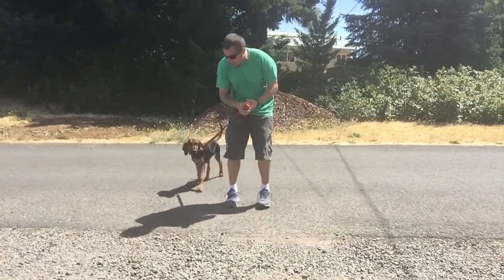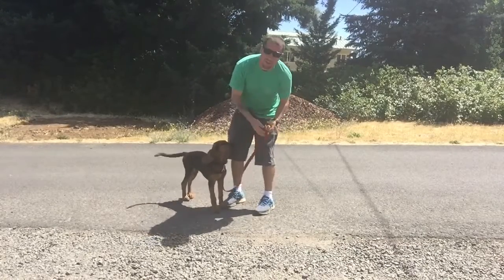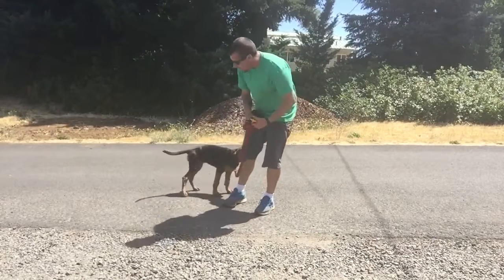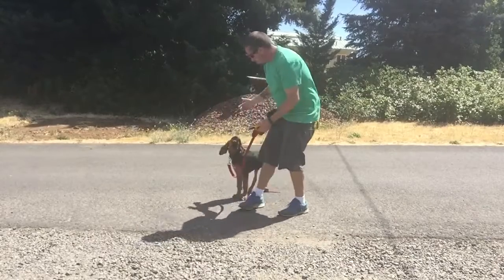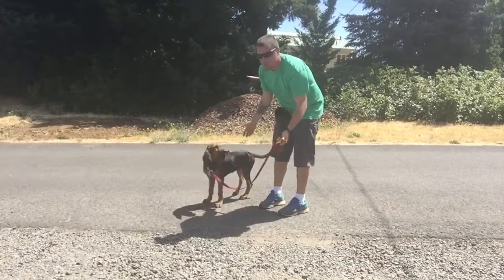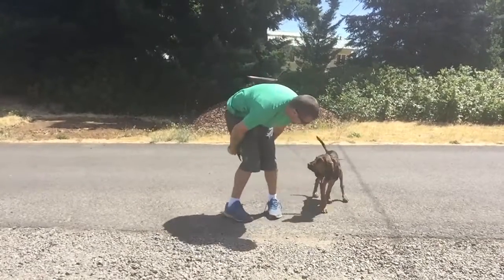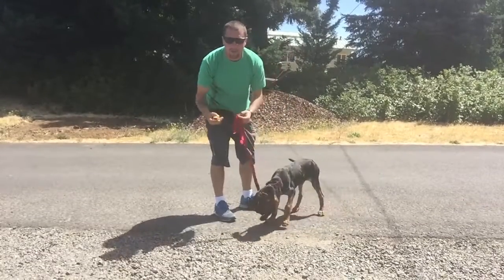So there you guys go — a little video on how to condition your dog to the e-collar. And also, that was a little bit of the starting process of recall. So doing some fun stuff with Daisy. And as you can see, she's not terrified of this e-collar — she's running to me happy. So we're not shocking the dogs, guys. We're just having fun and communicating on a very low level pressure base.